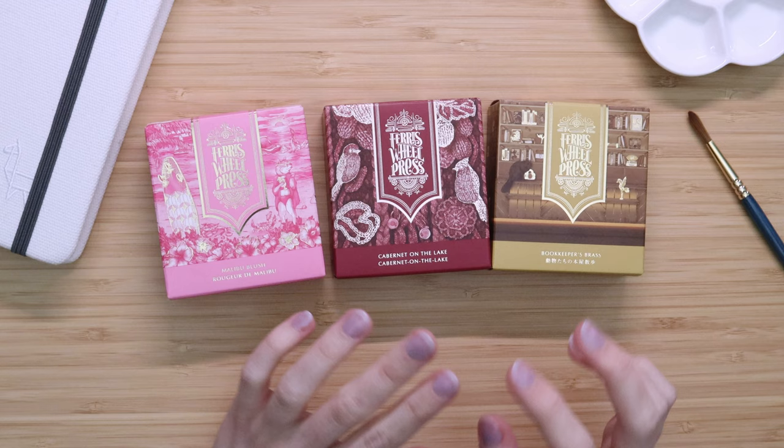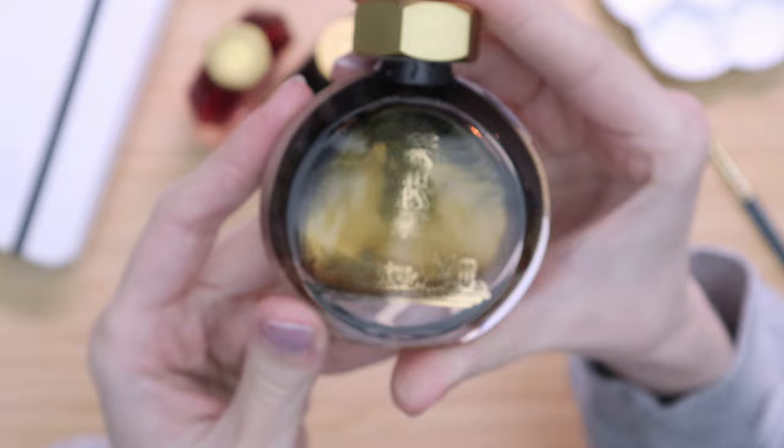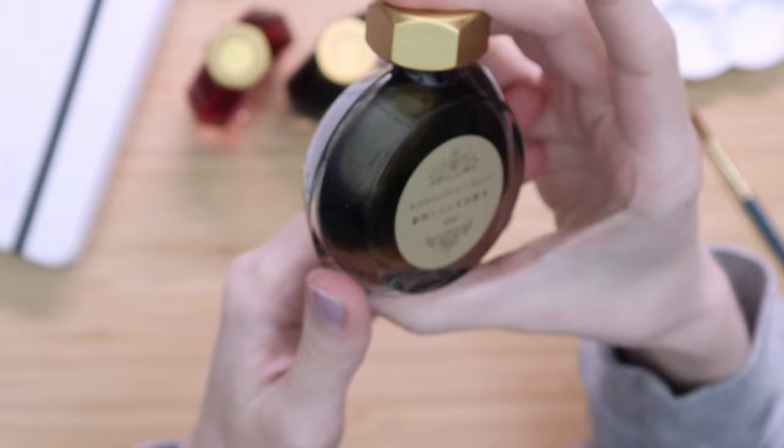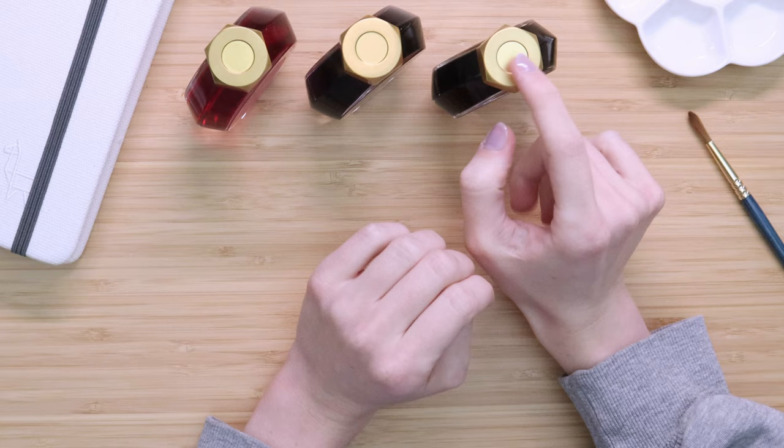I believe two of these have glitter in them and one does not. I don't work with a lot of glittery art supplies — it's not usually my thing — but I'm excited to give these a try. The one I'm most excited about has this beautiful deep sepia color with gold iridescence glitter on the side. Something else about me is that I'm a big book nerd and I've read a fair bit of Japanese literature, so this collaboration is really cool to me.